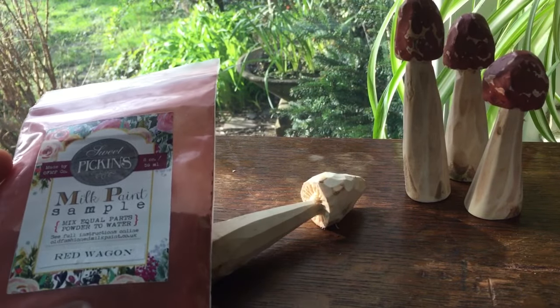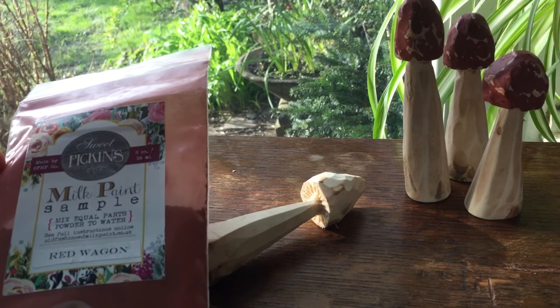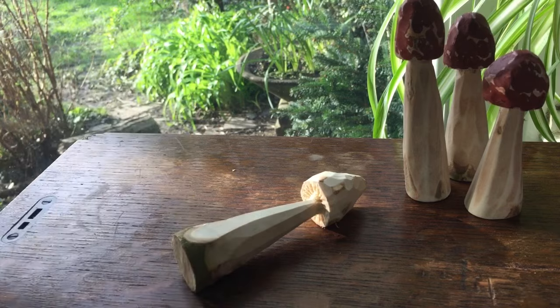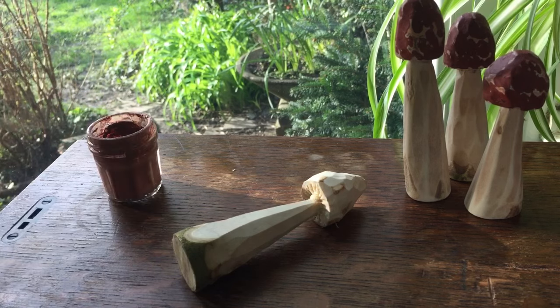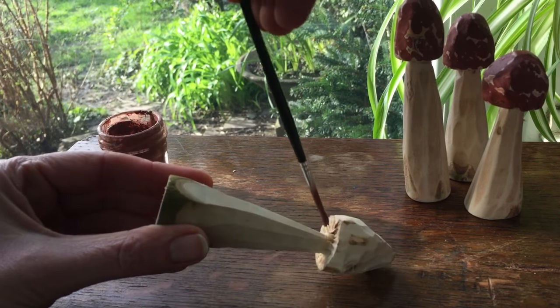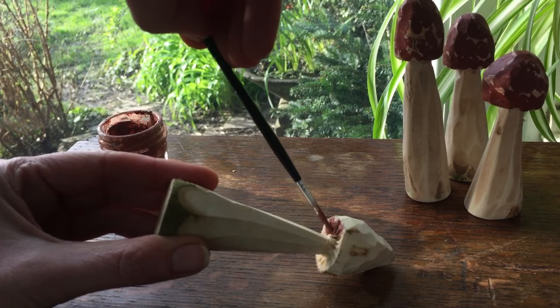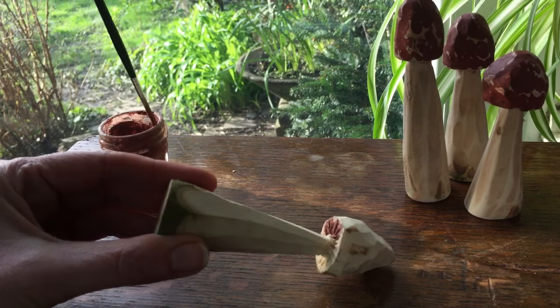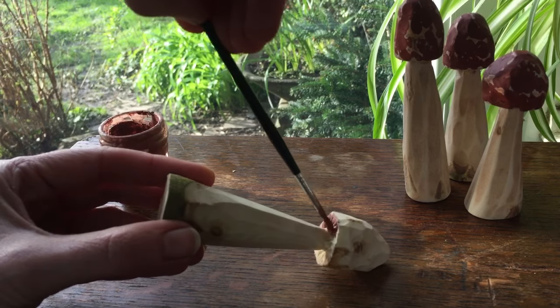When you've finished carving your mushroom you're ready to give it a paint, and I'm using old-fashioned milk paints. These make a really thick emulsion — you just mix equal parts powder to water, give them a really good mix, and leave them to stand for a while before painting. I'm painting a brownish colour here just deep into the valleys of each gill. These areas are going to be sanded off so you should only see the paint right deep down in the little gulleys, and that will give the effect of brown mushroom gills.